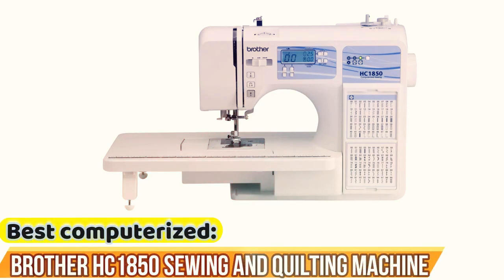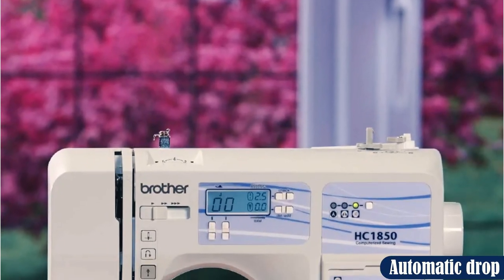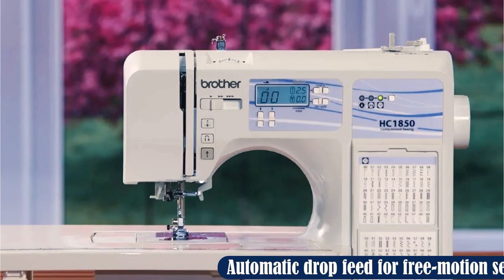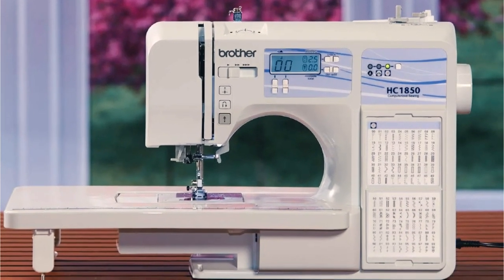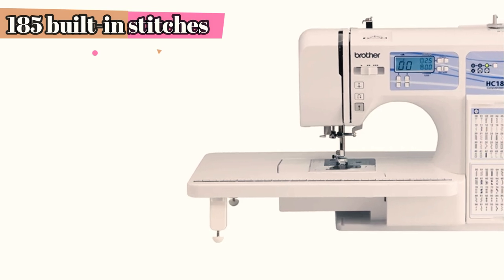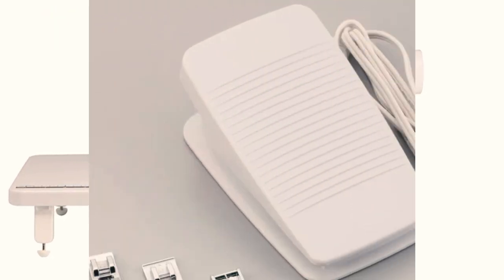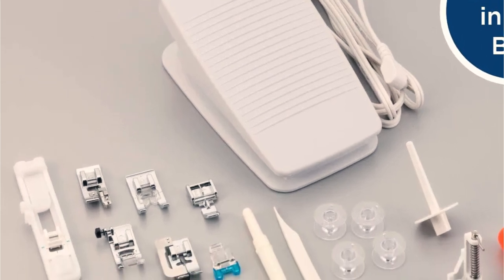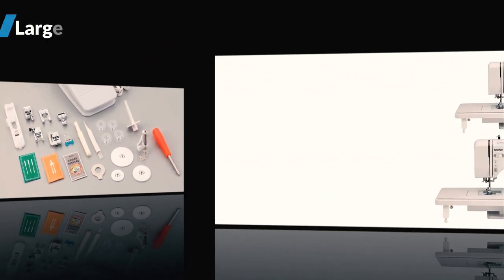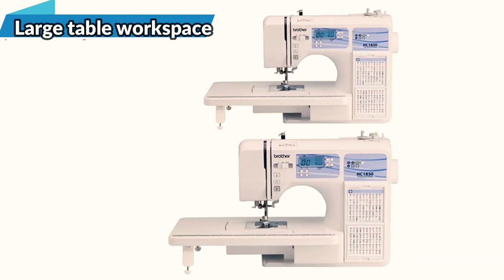Best computerized: the Brother HC1850 Sewing and Quilting Machine. Many quilters participate in various kinds of sewing projects but look specifically for quilting capabilities. The Brother HC1850 comes with highly sought-after quilting features including a detachable wide table, a spring-action quilting foot, and the ability to do free-motion sewing. The machine features 185 built-in stitches, including 55 alphanumeric stitch patterns for monogramming and eight one-step buttonhole stitches. Users can refer to the built-in stitch chart and select stitches via a push-button interface displayed on an illuminated LCD screen.